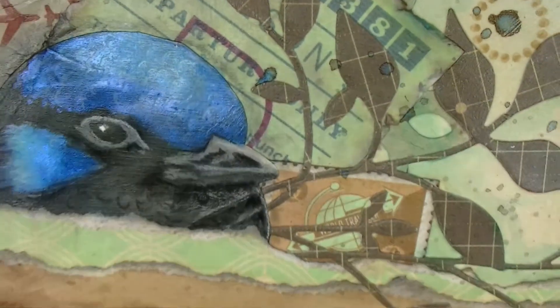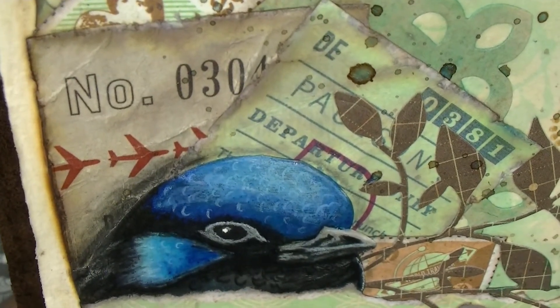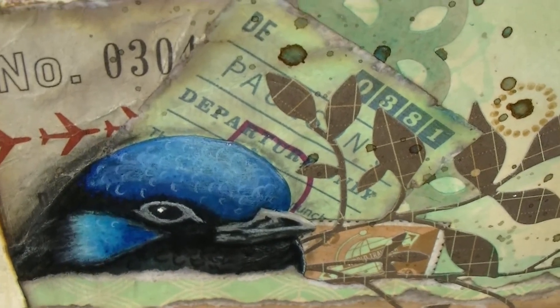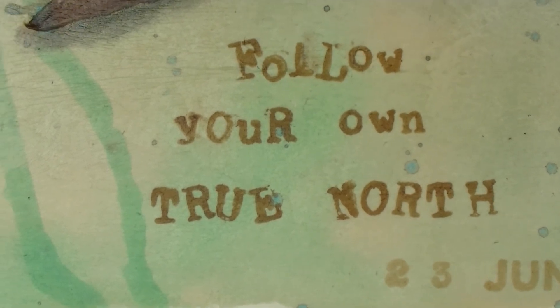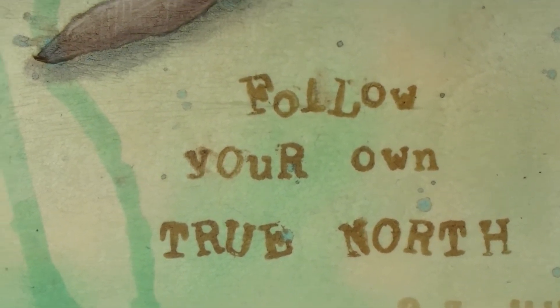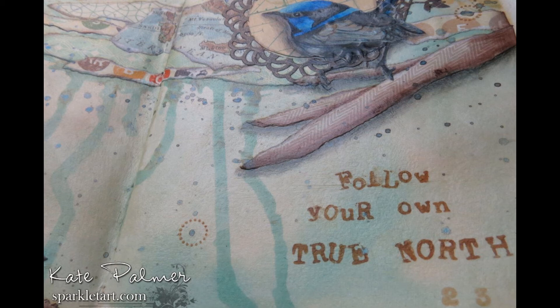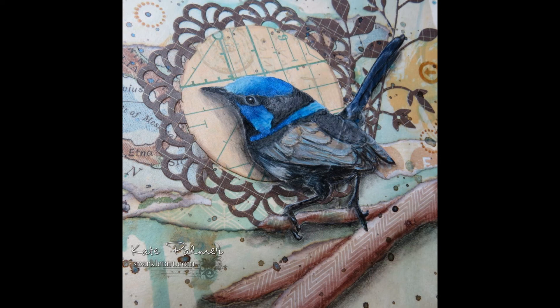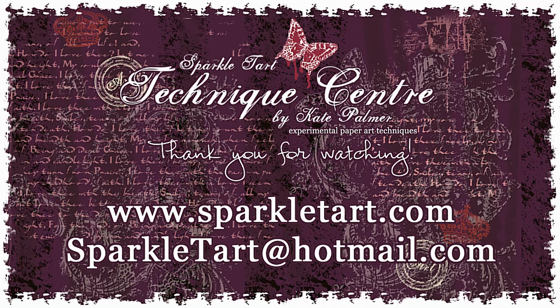Now that little bird — I've drawn little feathers in white just to make it look a little bit less like a printed bird. And of course you've got this wonderful bit of paper down the bottom and that edge achieved from the torn masking tape. Then I've stamped all of those little letters as a phrase: 'Follow your own true north.' So this is something a bit different for me. I hope you've picked up a few techniques, even if you don't want to do this particular style of page. Thank you for listening and watching — I'll be back with more soon. Thanks so much for watching and have a wonderful day. Bye.